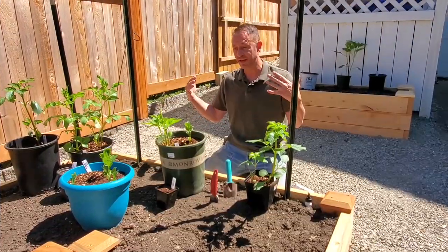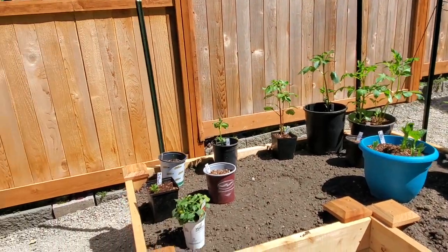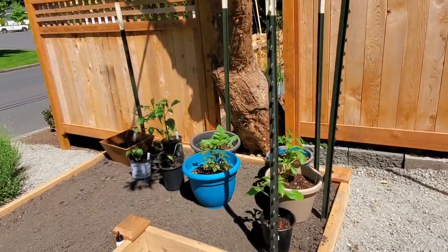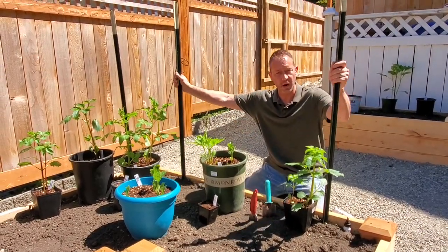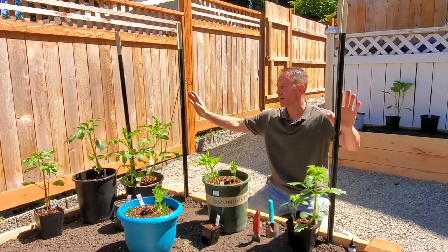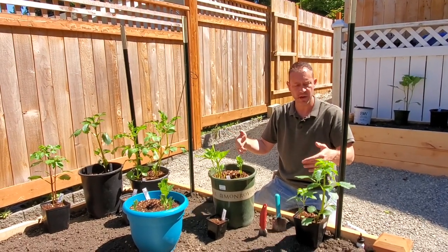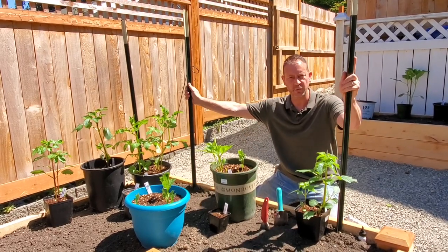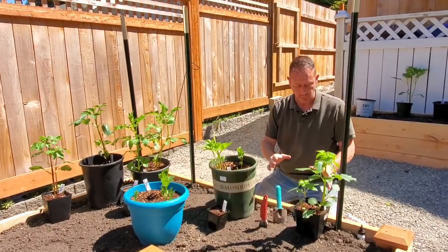Everything is placed just where we want it — this is how it's going to look once we plant them, and we're really happy about where they're going to go. We intend to have some string up here for a trellis for support, but we're probably not going to do that today. In the next couple of days after we plant, we'll put that nylon rope up and explain more about that in another video.